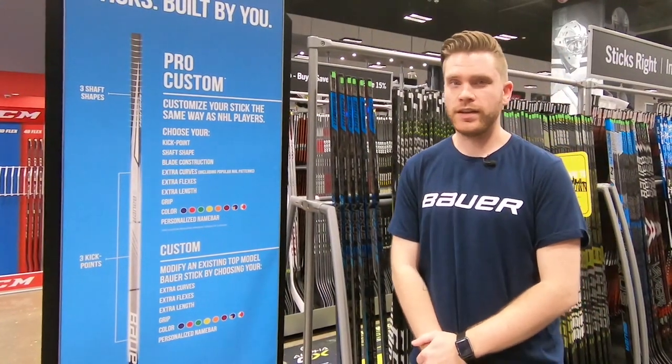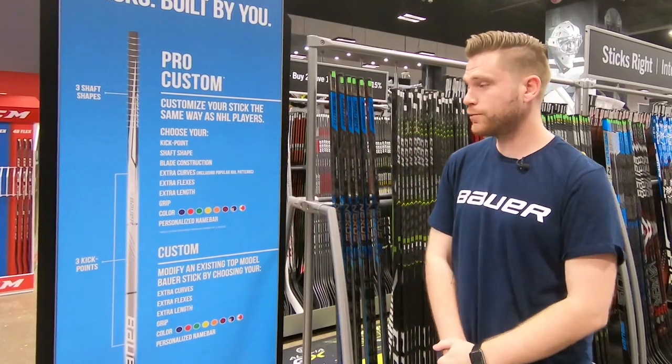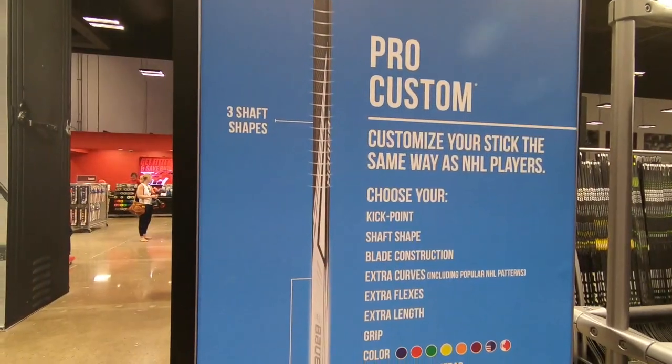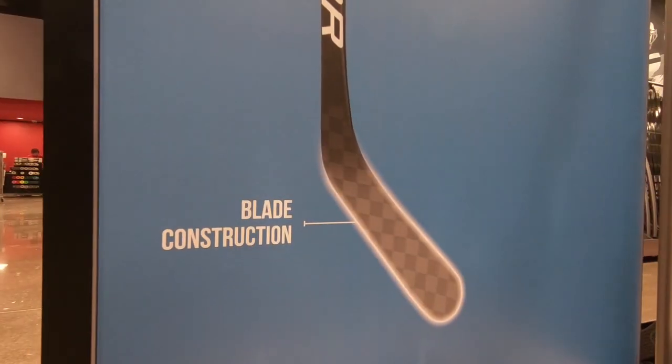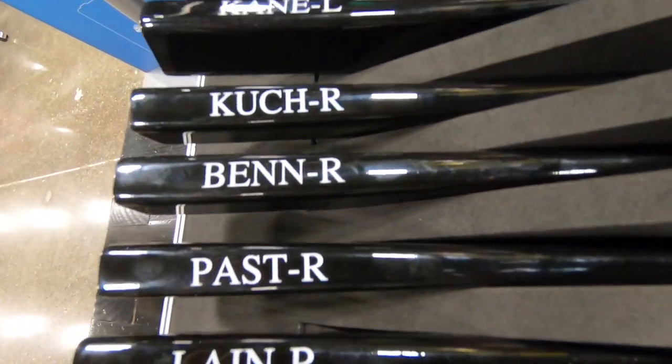For the new MyBauer Custom Sticks, Bauer gave us two options: the Custom option as well as a Pro Custom option, each one with a few different options. For the Pro Custom MyBauer Sticks, you get a custom graphic as well as you get to choose your kick point, shaft shape, blade construction, and you get a few extra curves like Patrick Laine, David Pastrnak, and Jamie Benn.